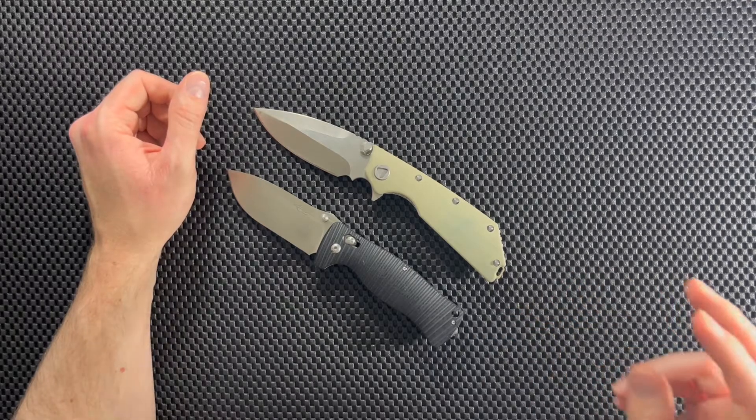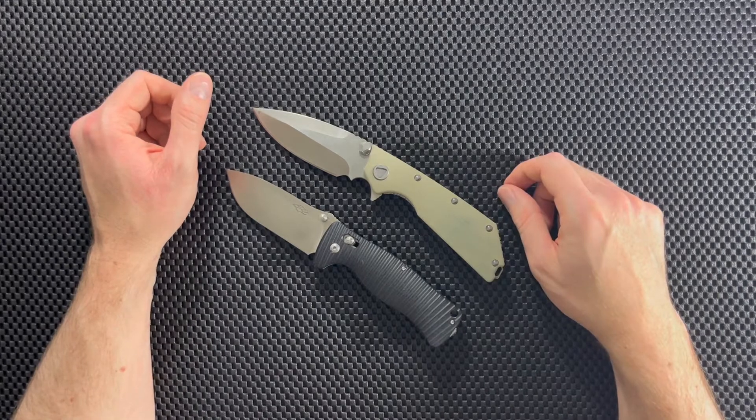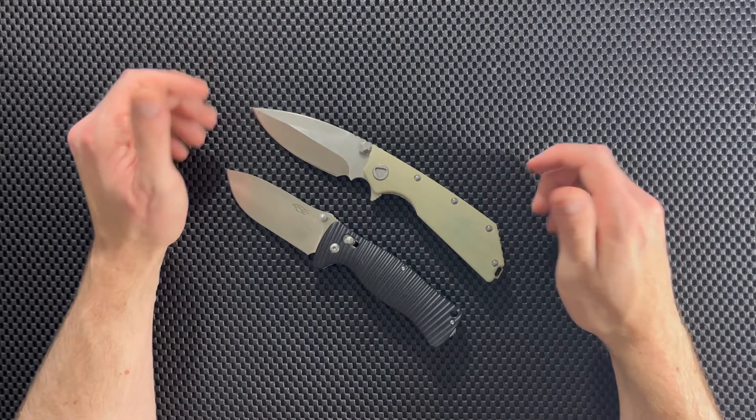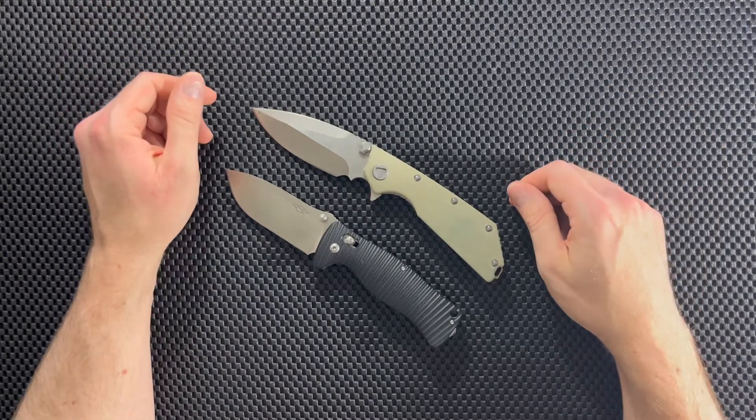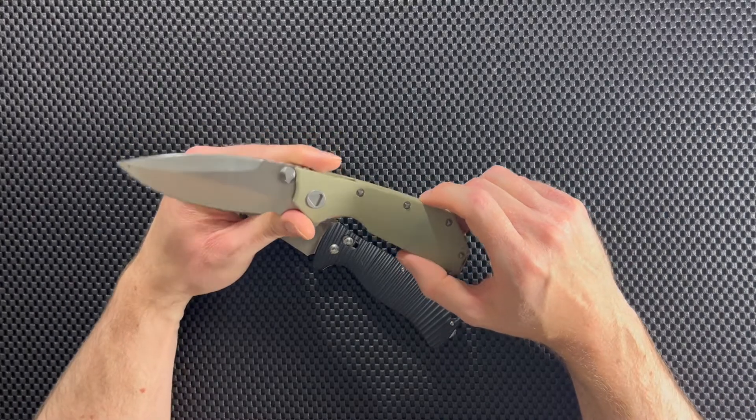If you're interested in either of these knives, I will leave links in the description below — those are affiliate links and they do help out the channel. Thanks for watching, please like and subscribe if you haven't already, and I hope to see you in the next video.